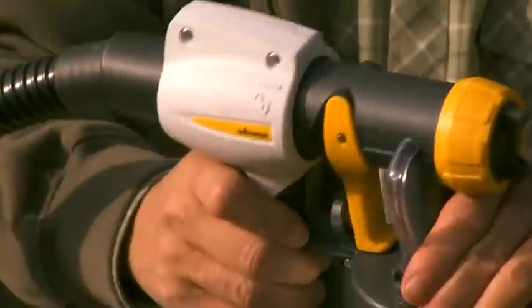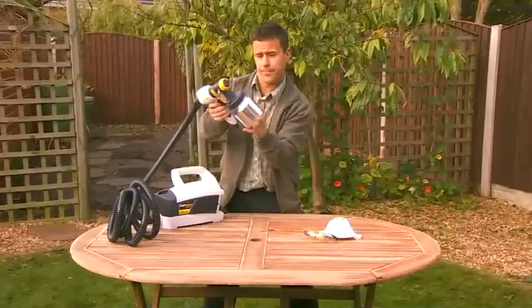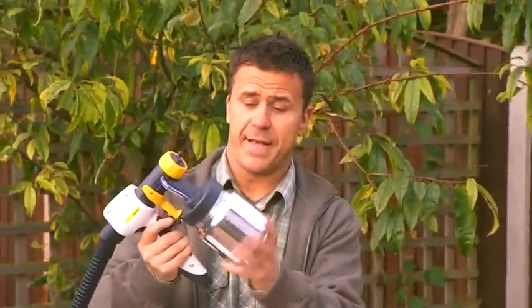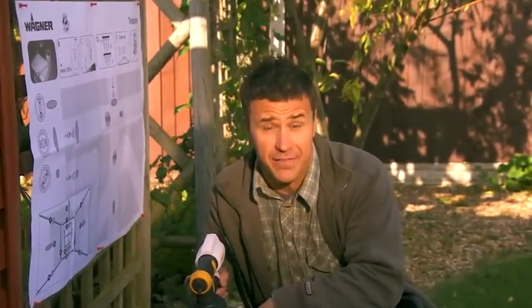Then, to connect the handle to the paint spray attachment, simply line up the two marks and click into position. Unscrew the container, fill it up with your paint or varnish, then screw it back together so it's nice and airtight, and you're ready to start painting. And of course, don't forget your safety equipment.